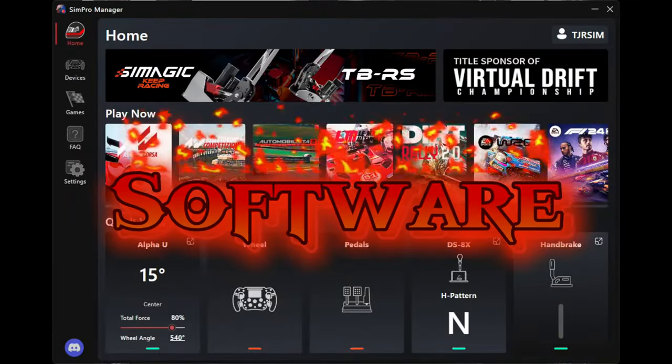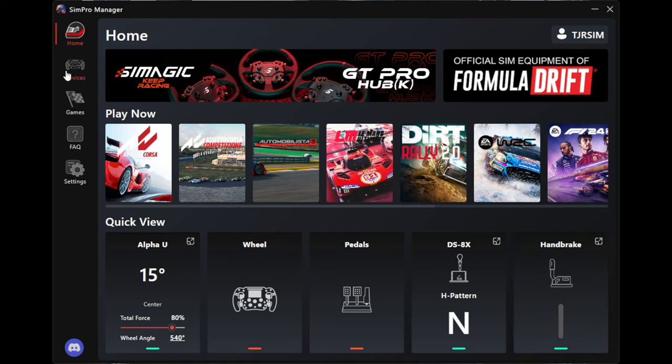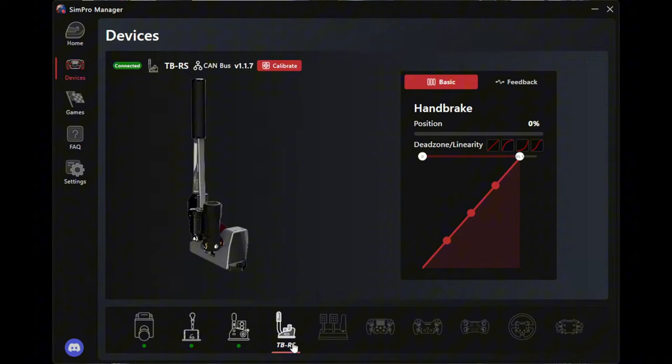We're in the software section here. You can see the handbrake listed on the far right. Clicking on it from the homepage, you can also find it under devices. Now in the settings, you have the basic abilities to set everything up — the position of the handbrake, so you can pull it to where you want it to be fully locked. There's a dead zone linearity setting, so instead of doing it in-game, you can do it here live with little percentage numbers visible.